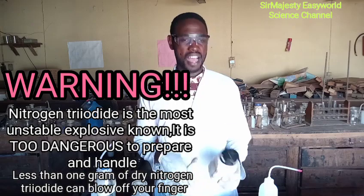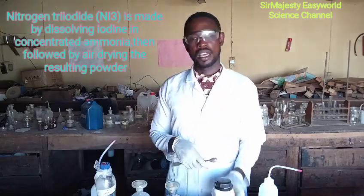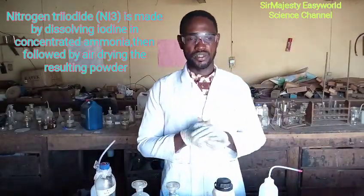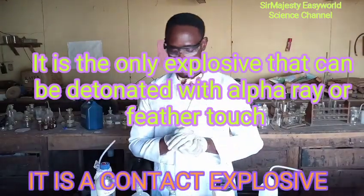The first step — nitrogen triiodide is just gotten by dissolving iodine in concentrated aqueous ammonia and then bringing it out to dry. When it dries, it becomes explosive, such that a feather can even cause it to explode, as we told you earlier.